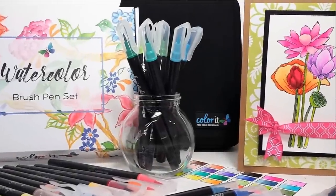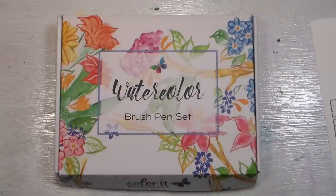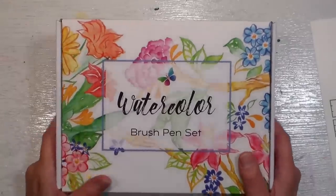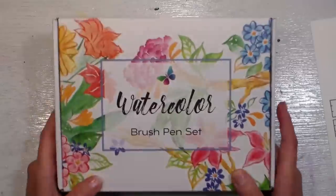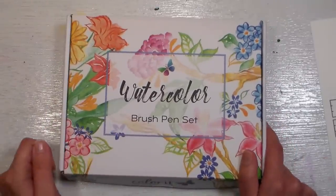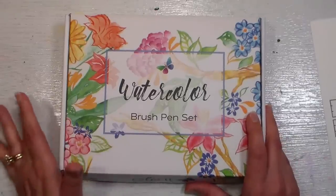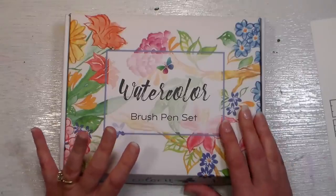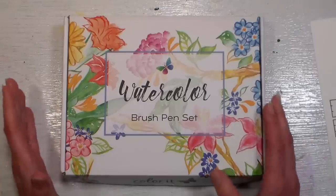Hi there! Lindsay here, the frugal crafter. Today I have a really fun video because I've got a giveaway. The fine folks at Color It are giving away three sets of these watercolor brush pens. The other cool thing about this video is that these are refillable. Most watercolor brush pens, if you want to pry the back off and find some liquid watercolor that matches or a reinker that's pretty close to matching, you could refill pretty much any brand out there, but that's not something recommended by the manufacturer, and of course you have to guess or mix your own ink.